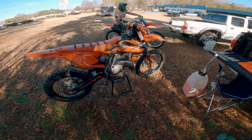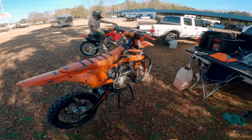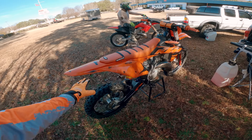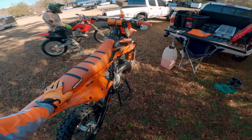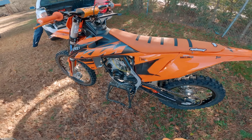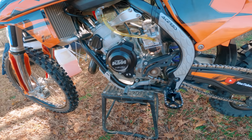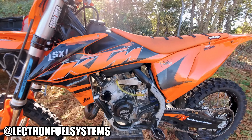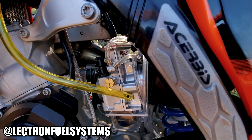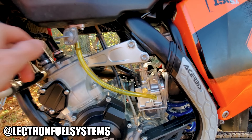Let's take a look at this bad boy — we now have the FMF Factory Fatty pipe on there, the FMF Shorty rivaling graphics kit that I told you guys about in an earlier video, the Moto seat, and we just popped on the brand new Lectron Billitron 38 millimeter carb. I had to capture this because this is just like iconic Lectron footage. The new Lectron Billitron 38 — let's go.